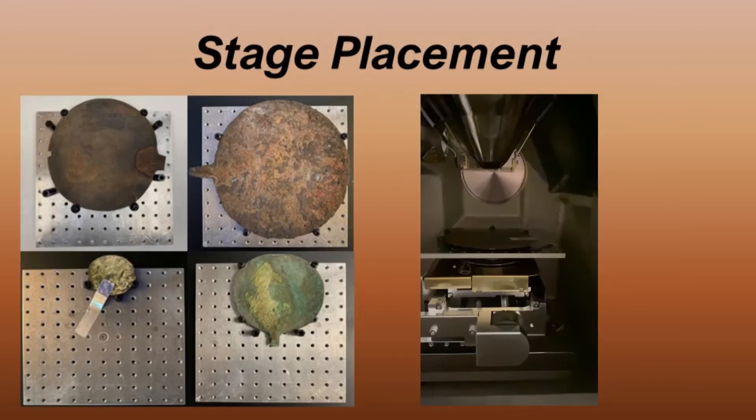For SEM-EDX analysis, the mirror is placed flat onto a stage and secured in place using nylon bolts. The whole artifact is then placed inside a large SEM chamber and tilted upright in order for the sampled edge to be in view for analysis. This procedure provides both compositional data for the bulk metal and inclusions, as well as microstructural data just like a taper section, but macroscopically there is much less damage.